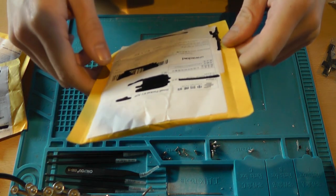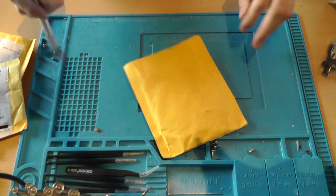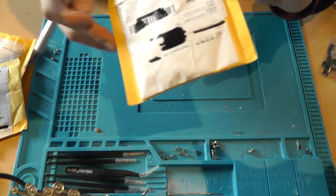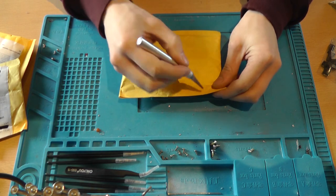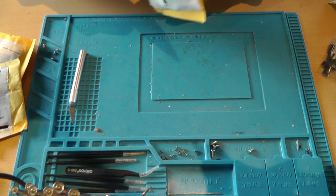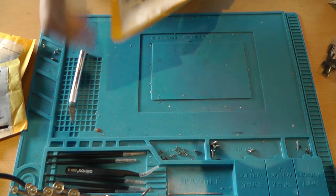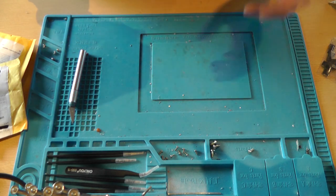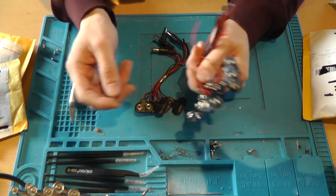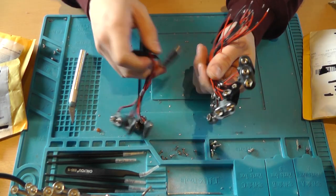Next package is labeled 'integrated circuits,' feels heavy, valued at around one dollar. Well, these aren't integrated circuits at all — these are connectors.